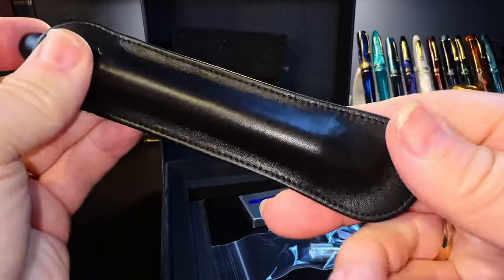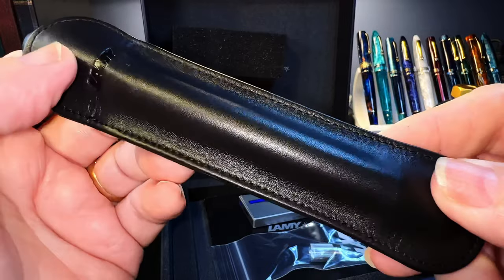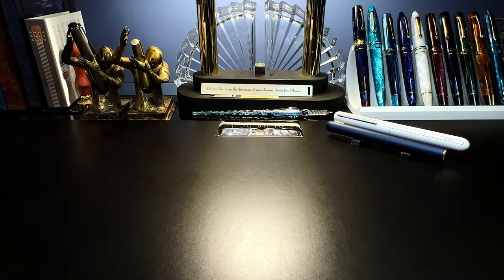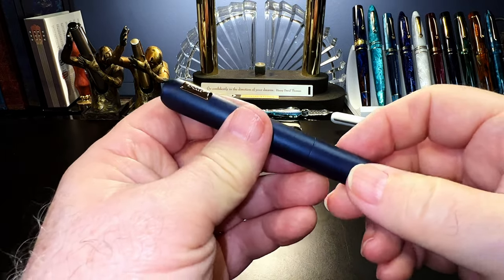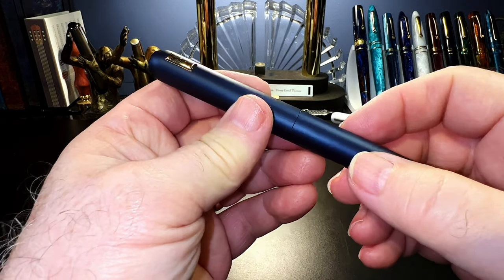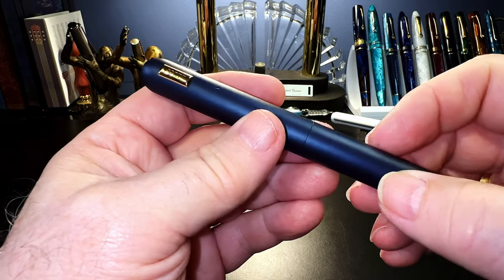Leather gives. What I'd like to do today is go over the parts and features of this pen, show some size comparisons, some measurements, and then provide a writing sample. After the writing sample, please stay tuned as I will talk about what I like and what I don't like about this fountain pen. I'm also going to post a video tomorrow where I'll show you how to fill the Lamy Dialogue CC.